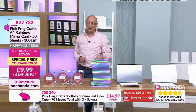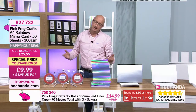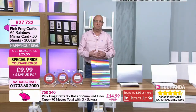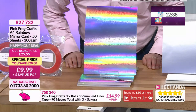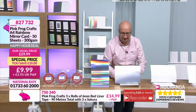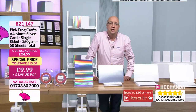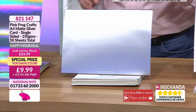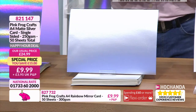That bottle bag has survived many a party. 9.99 - that's more than I've spent on bottles of wine since 1998! Right, we've got the silver card - beautiful, single side, 250 GSM, 50 sheets of silver. Again, brilliant for cutting out sentiments - congratulations, happy anniversary, with love, thinking of you, best wishes, happy birthday.